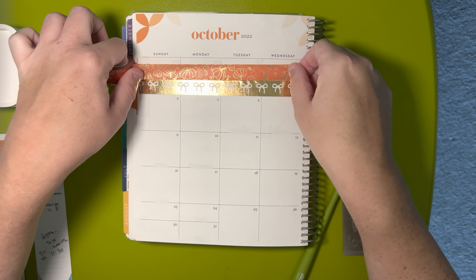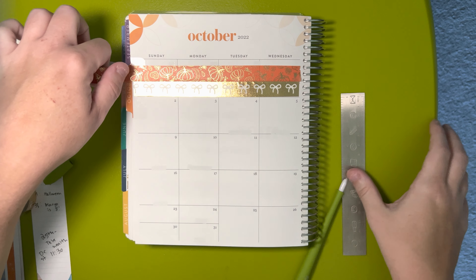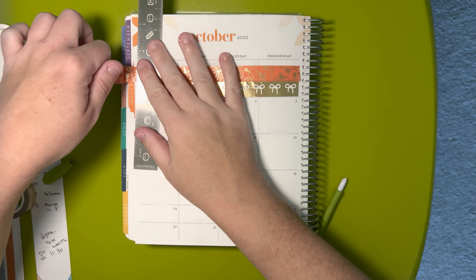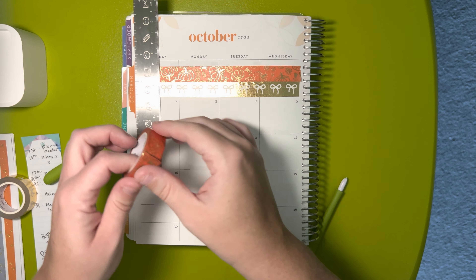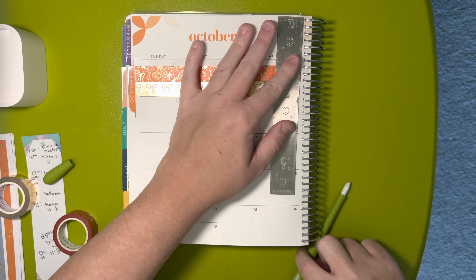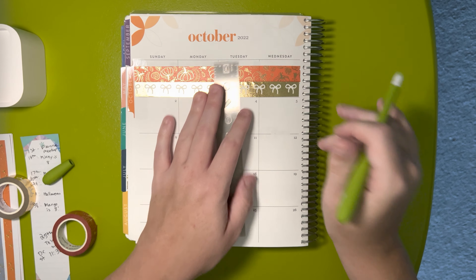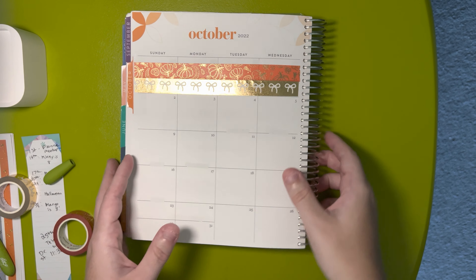Oh, this is so pretty. This wasn't open, so this is the first time I'm seeing it rolled out. I'm just going to leave it because I don't think I'm going to be able to cut that off.